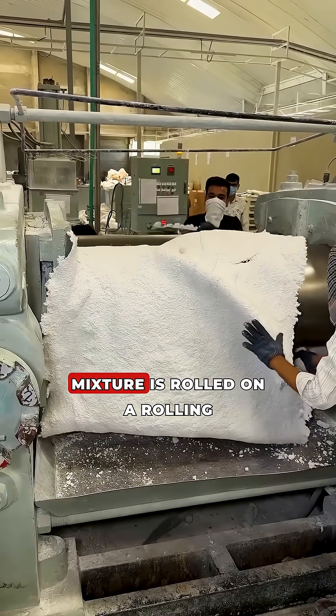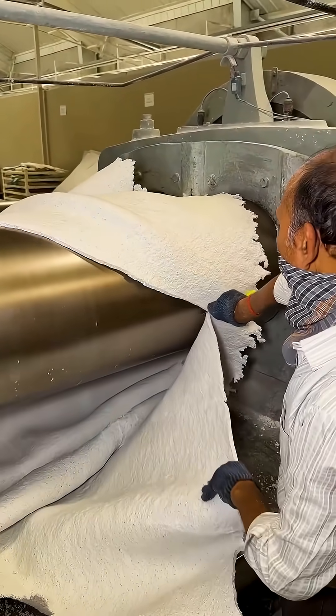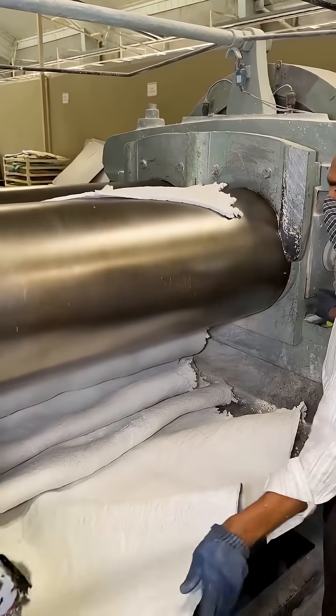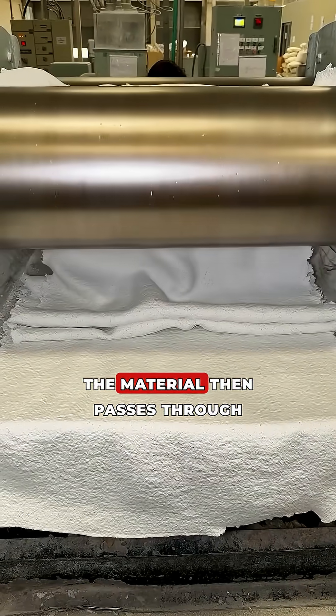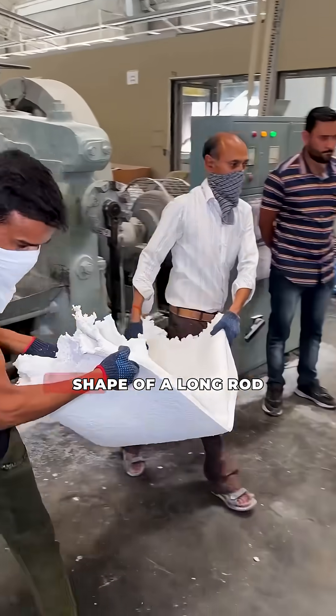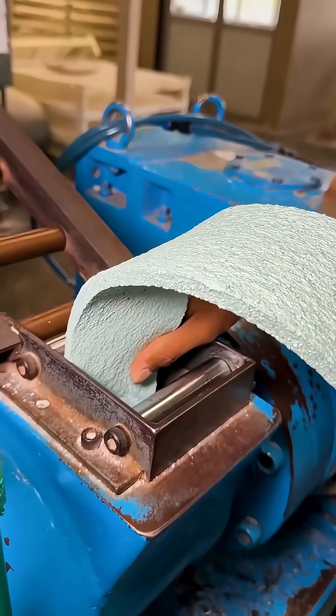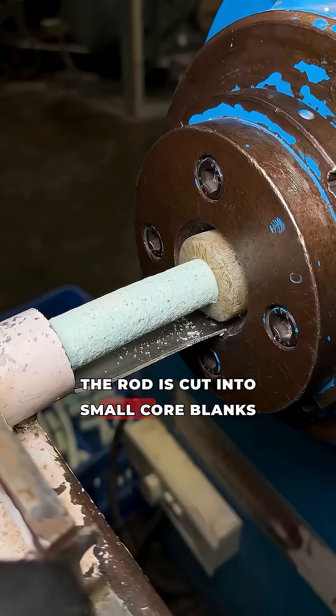The rubber mixture is rolled on a rolling mill into a thin strip. The material then passes through an extruder where it is compacted and takes the shape of a long rod. The rod is cut into small core blanks.